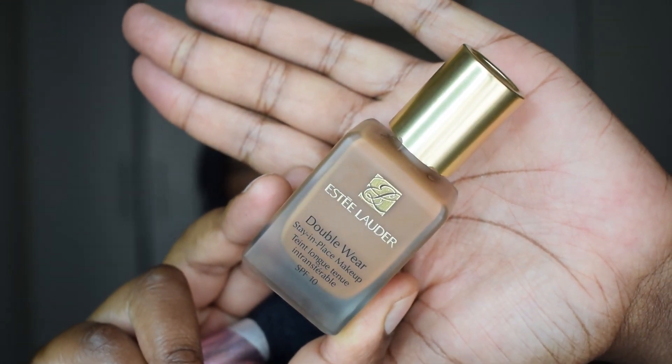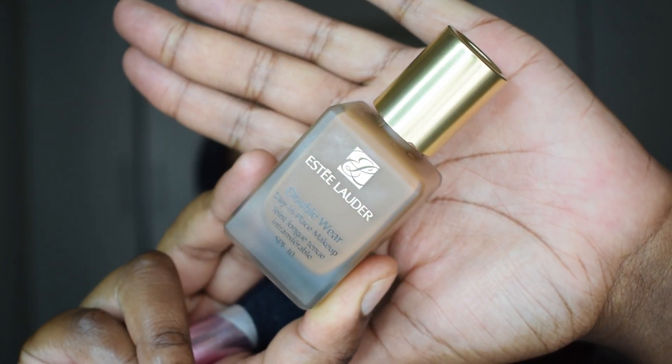Hey guys, and welcome back! Today I'd like you guys to get ready with me as I try on a new Estee Lauder Double Wear shade called Nutmeg. So we're just gonna see how this shade goes on my skin.